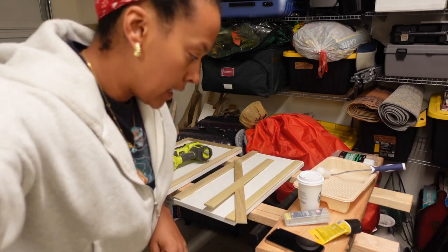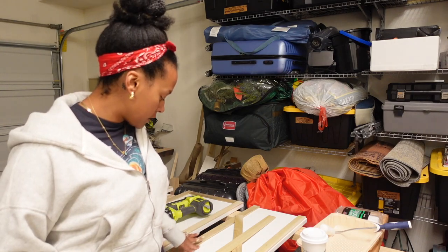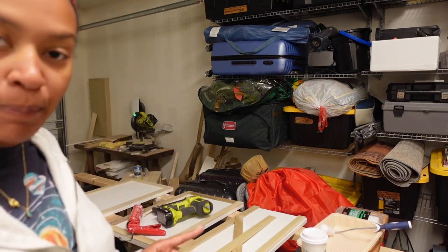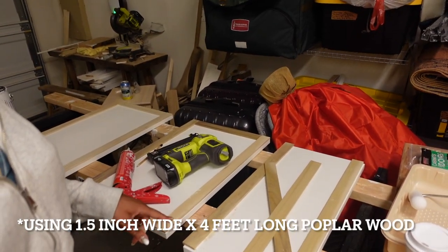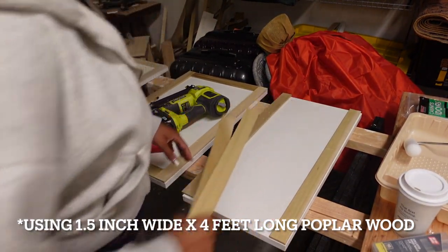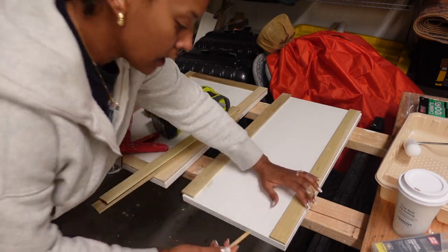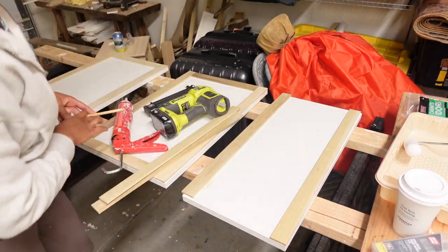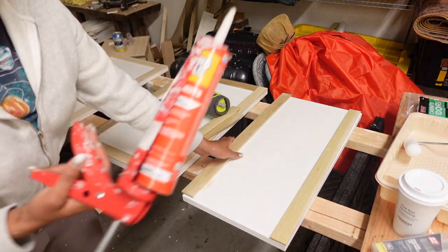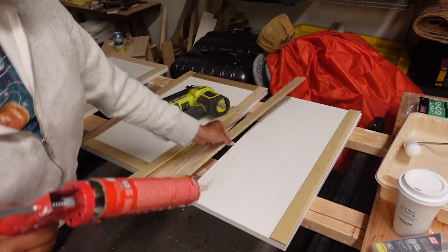I go in depth on how to do this upgrade to builder grade laminate cabinets — this is a step by step. The holes have been filled and I have this poplar wood. I believe this is one and a half inch. It's good to go cabinet by cabinet — I mark it here, then I go over to my miter saw and cut it. Then I take the liquid nails and use just a little so it doesn't overflow.